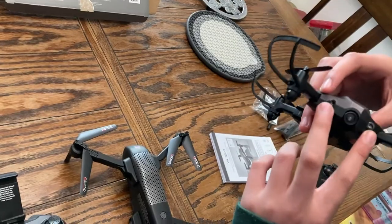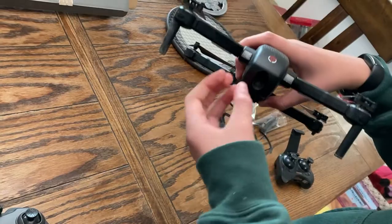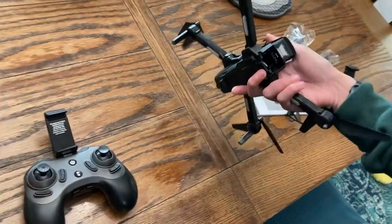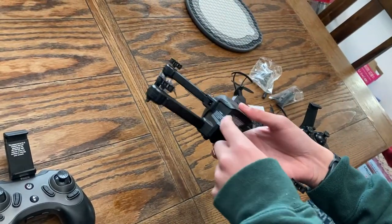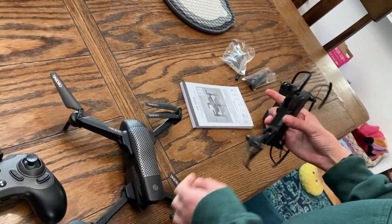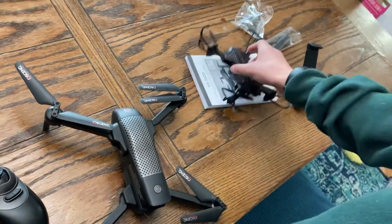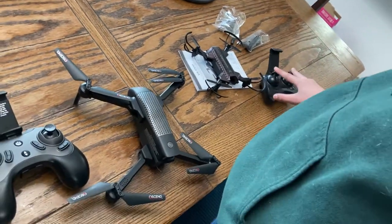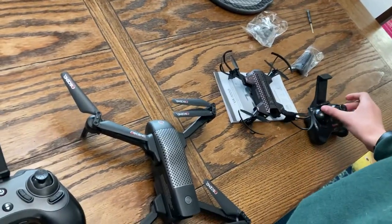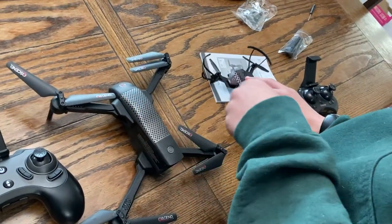They both have cameras. I feel like this one's better because you can probably see better in the dark because of these lights, while this one just has lights that aren't really directed at the camera. This one has a backlight and I'm not sure what this other feature is. They both have basically the same extra parts.